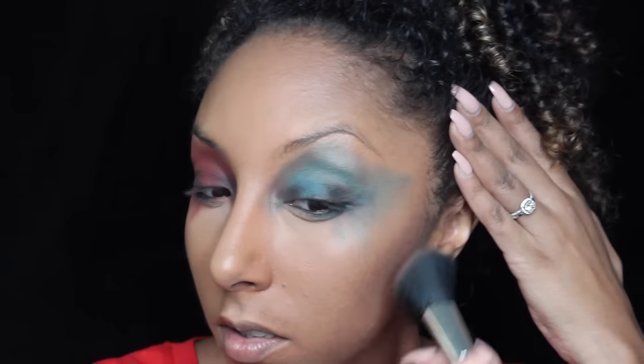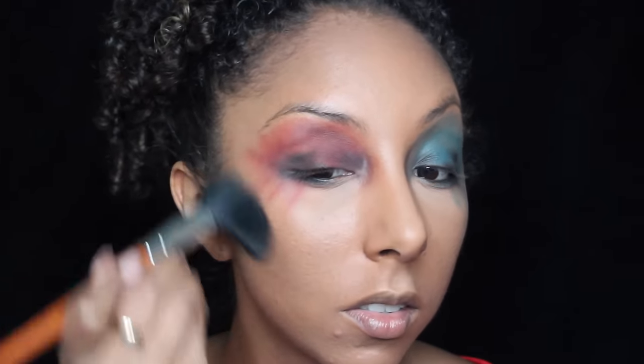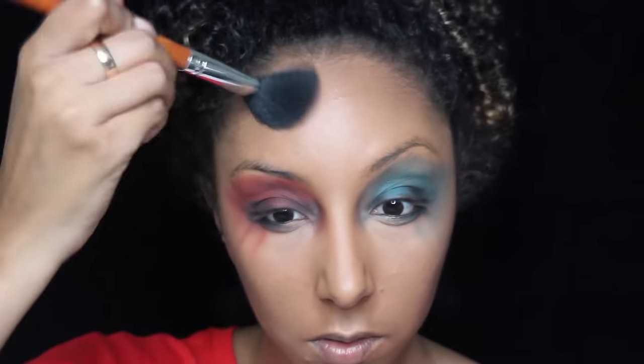Now going back to my face, I'm going to get the Maybelline Fit Me in the color 330 Toffee and grab another brush out of my Vanity Planet palette to set the rest of my face. And to contour, I'm going to get another ELF palette — this is their bronzer palette, which comes in four browns. This is their deep bronzer. I'm going to use a little angled brush to contour the cheeks, then grab a large fluffy brush to blend it out.